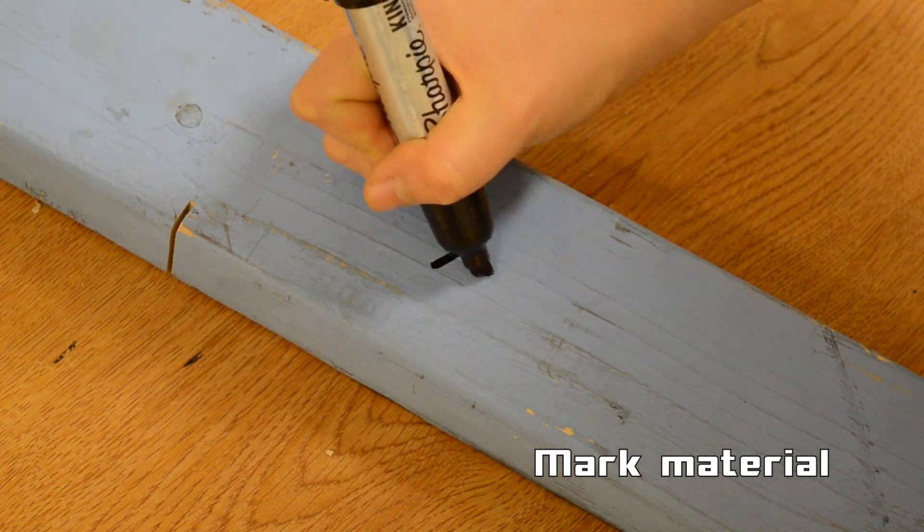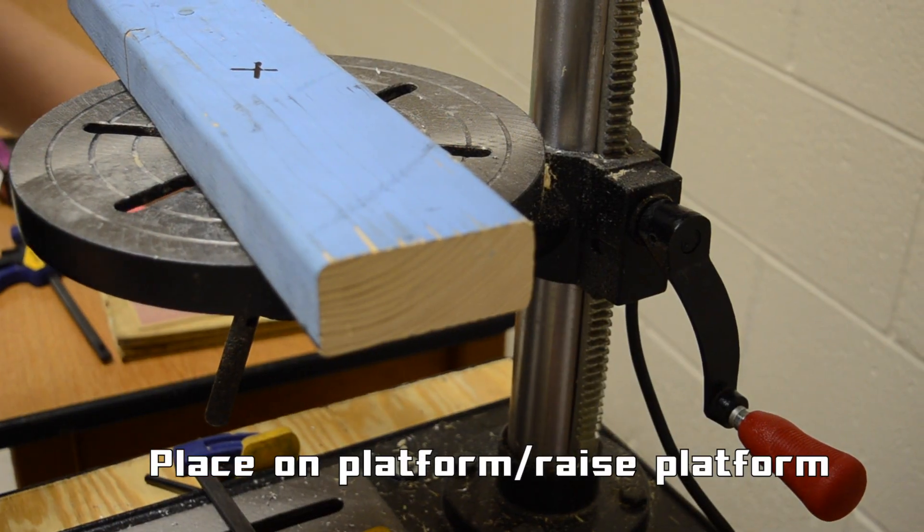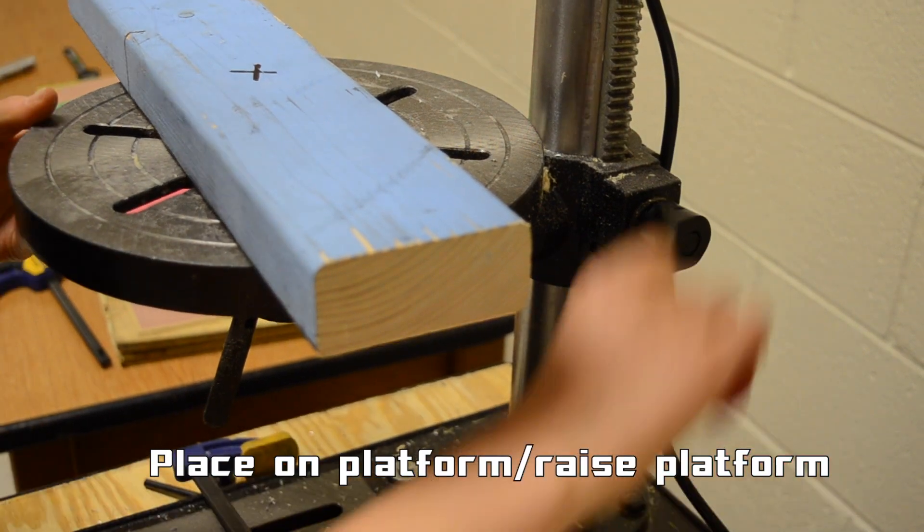Mark the point on your material where you'd like to drill through. Place the material on the platform and raise the platform up if necessary.